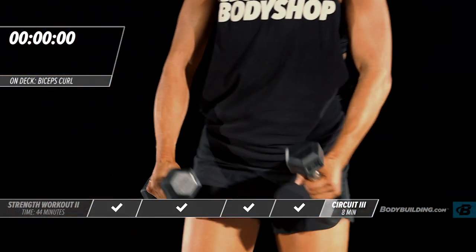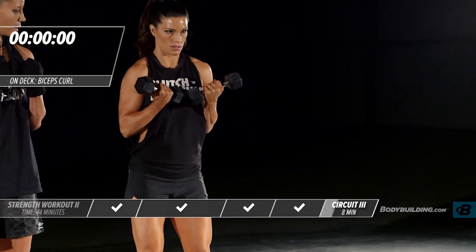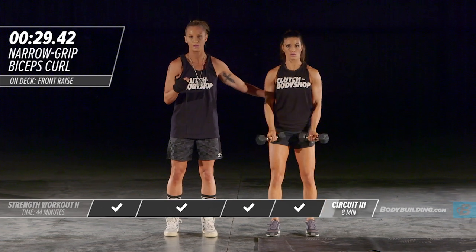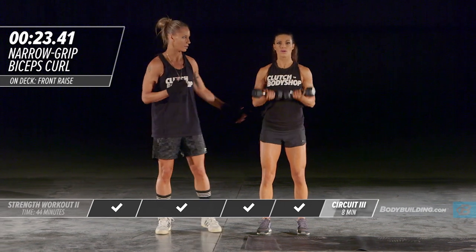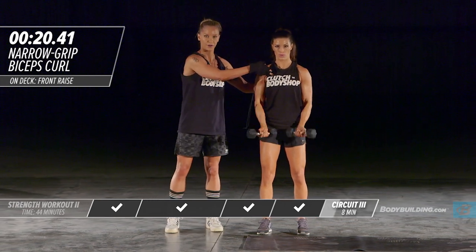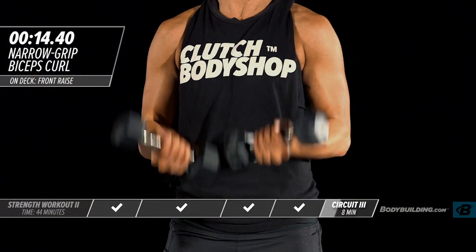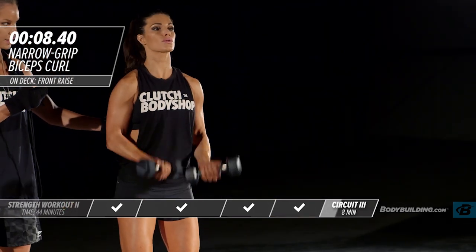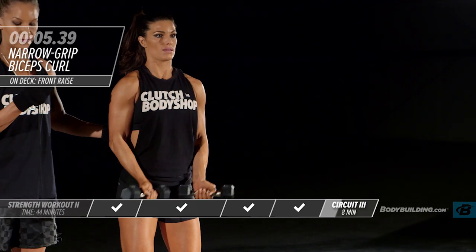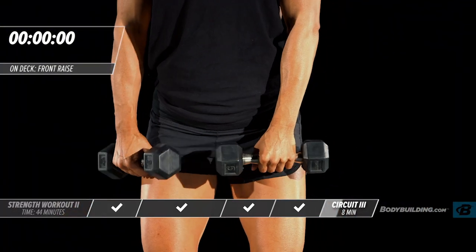Moving on to our next exercise — a narrow bicep curl. You can do this using dumbbells or with resistance bands. Amber's getting her elbows tucked to her sides and coming up. You don't want to be moving your body or using your momentum to move the weight — if you are, drop the weight down a little bit. Don't swing the neck; keep everything very still. You want to be doing these exercises so that nothing else in your body is moving other than the weight. That ends the first round — moving right into round two.